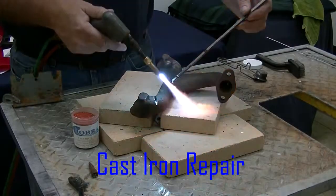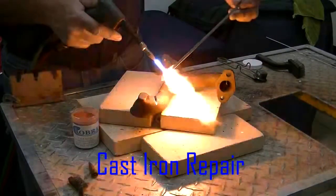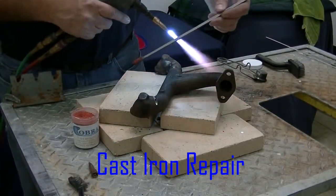So we're going to preheat this rod, dip it in flux, and see how this works out. We're going to go ahead and heat this up, then put it in flux. The flux is going to stick to it. Now we're ready.